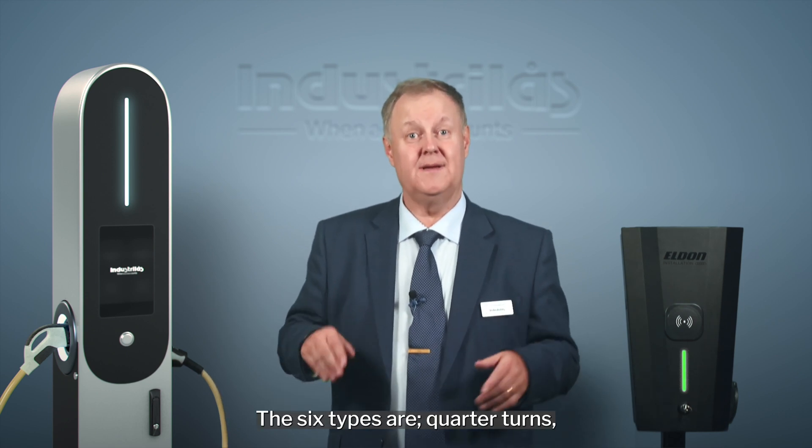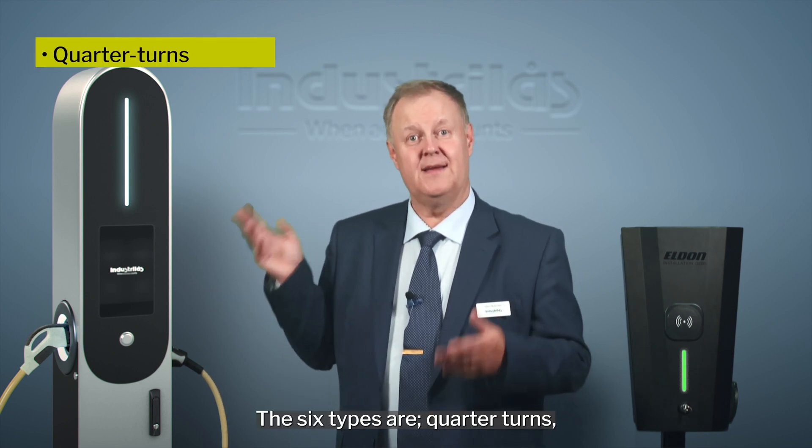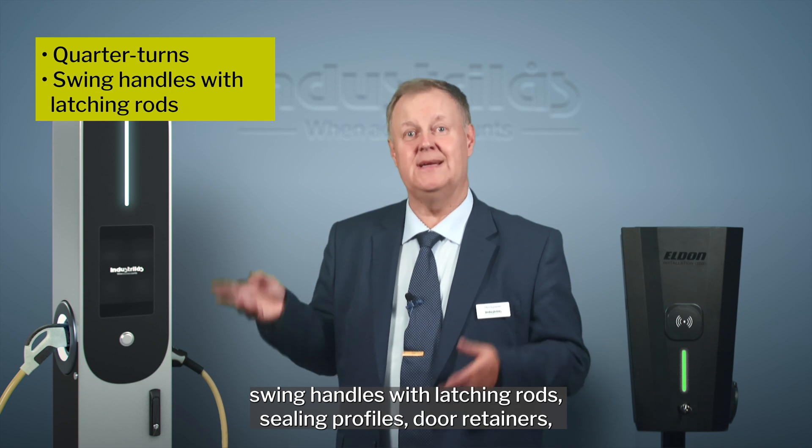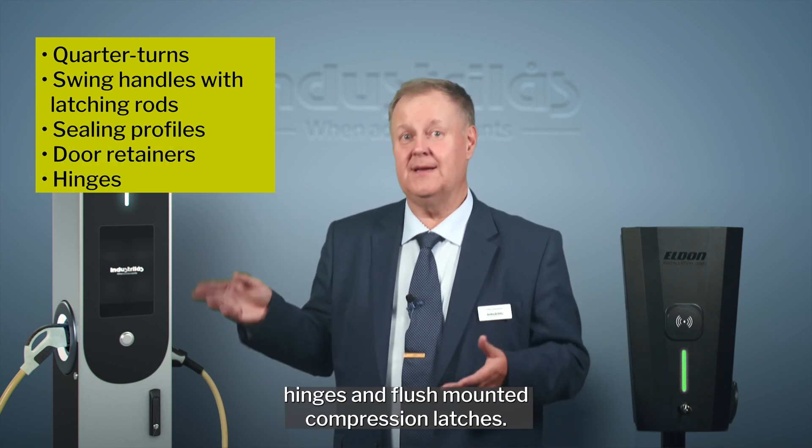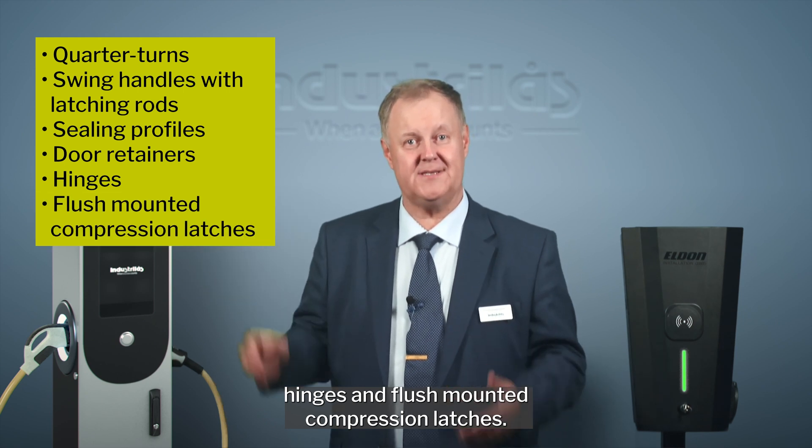The six types are: quarter turns, swing handles with latching rods, sealing profiles, door retainers, hinges, and flush-mounted compression latches.